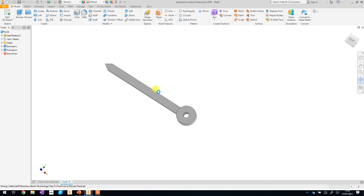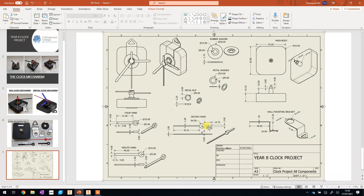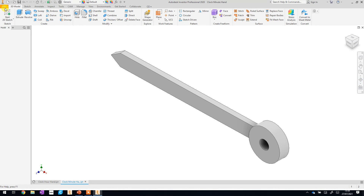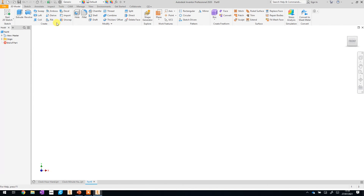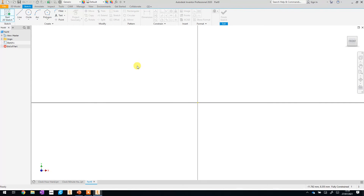The final part we need to create is the second hand. If you have a look, this one is slightly different and we're going to use some slightly different features to create it, but we can do that pretty easily. Let's start a new part: File > New, making sure we have Standard.ipt selected. Then start a new sketch on the XY plane.